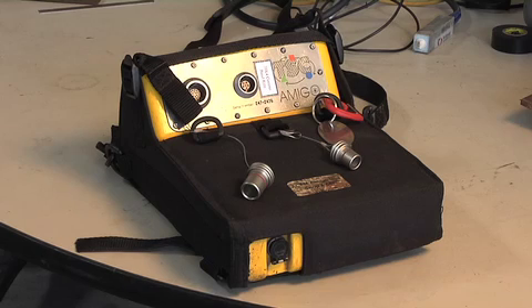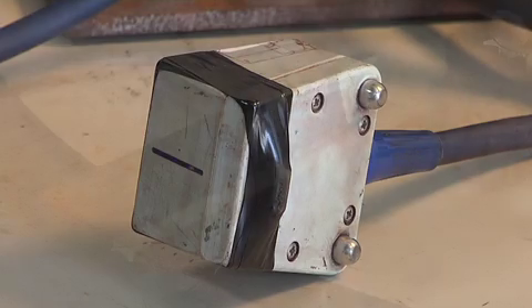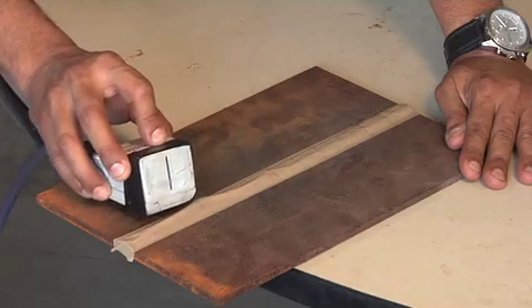What we have here is the Amigo, which is going to collect your data. Here's an ACFM probe right here. Inside the probe we have two coils. The coils are going to produce an electromagnetic field — one parallel to the surface and one perpendicular to the surface.